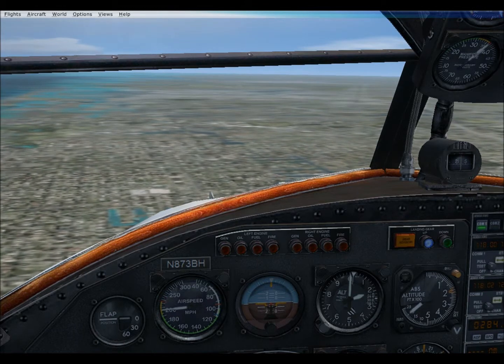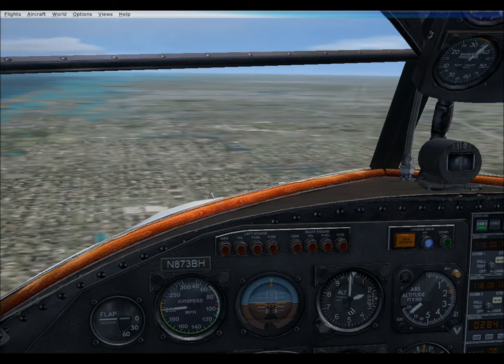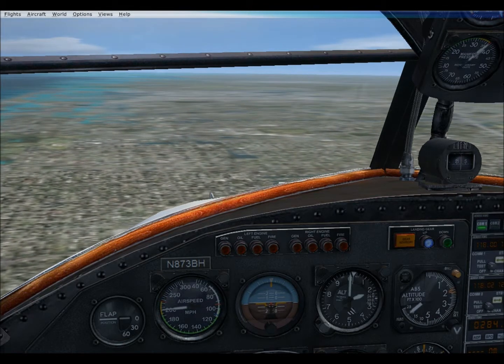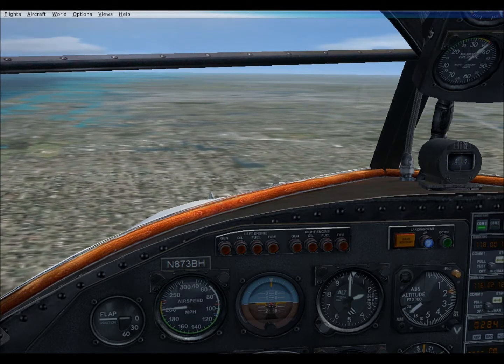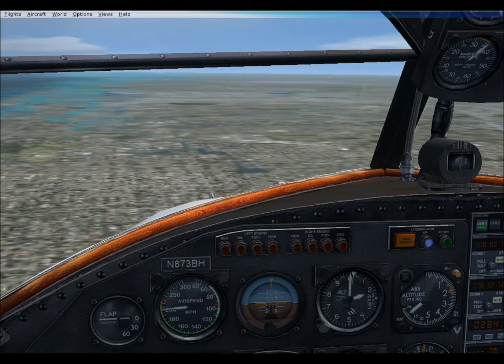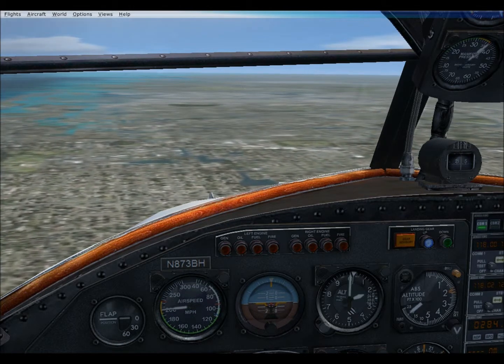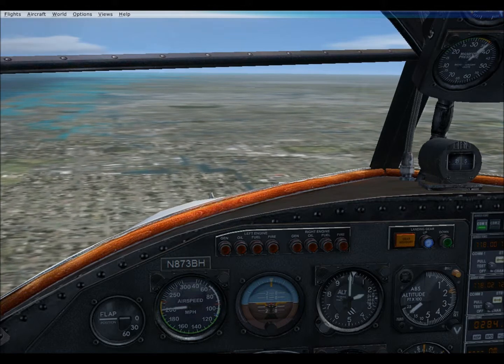Alright folks, destination revelation time. We're heading to Miami SPB — Seaplane Base. That's right, taking this amphibious aircraft to a water strip. I mean, if you don't take it to a water strip, it's a crime — how are we going to demonstrate the awesome look of the floats?